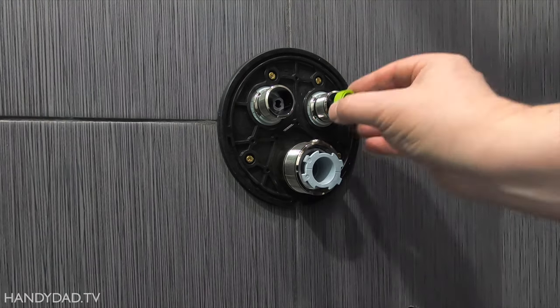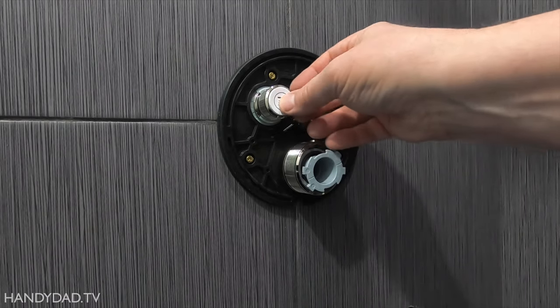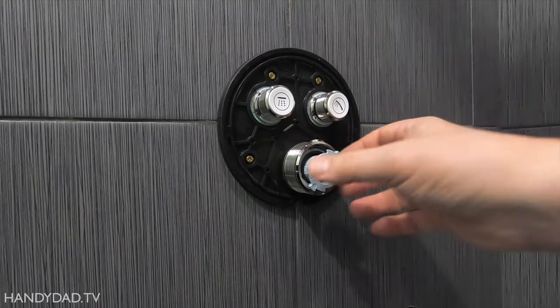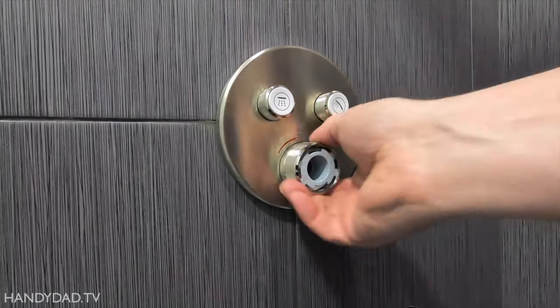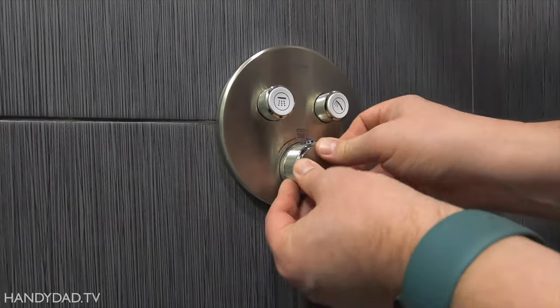The little green rings screwed in so they were only visible when the button is out — that's how the water gets turned on. I installed caps for the shower head and hand shower. Then the trim just presses on — no screws. And finally, a cap on the temperature control.